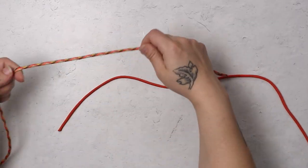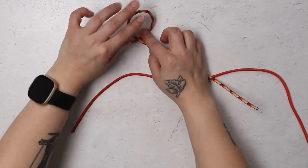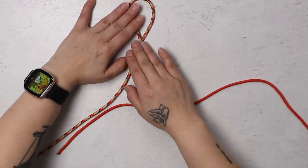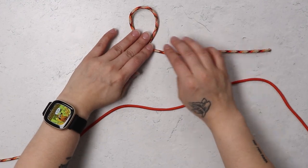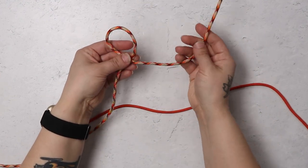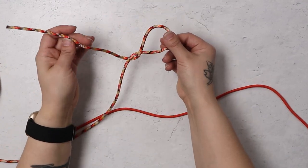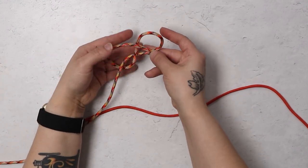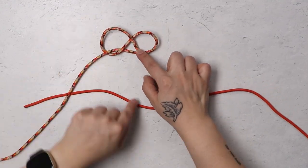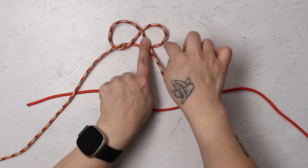So to start your Eternity Knot, you're going to take your cord and you're going to form a loop. What you want is your working end laying over your stationary end. Then you're going to take that cord and bring it underneath your stationary cord, and then just lay it right over the top of that loop on this side. So you end up with an infinity sign.